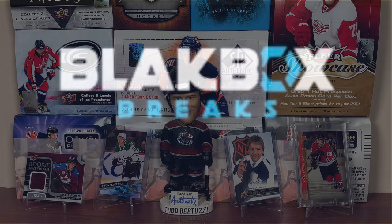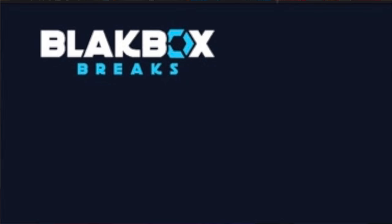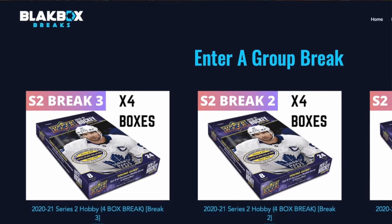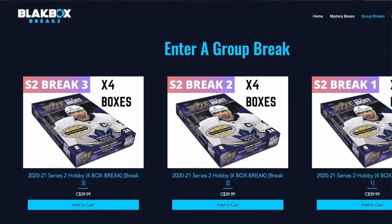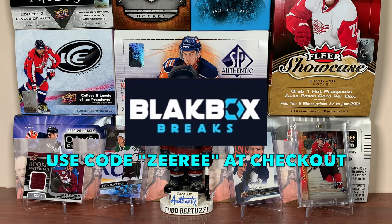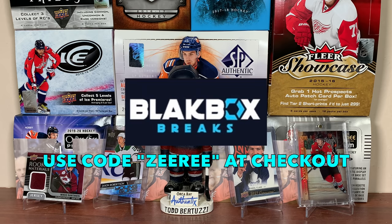Make sure to go check out their shop at blackboxbreaks.com for a chance to win a sealed 24-pack box of 2021 Upper Deck Series 2 retail. Use code Zeri — I have my own code — for 10% off on all group breaks. Each break spot purchased is one entry into the giveaway, so check them out at blackboxbreaks.com. Link will be in the description below.